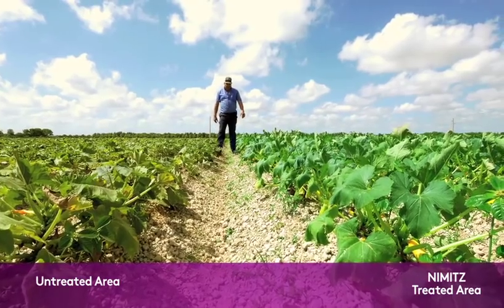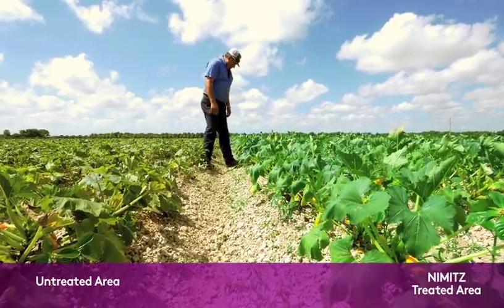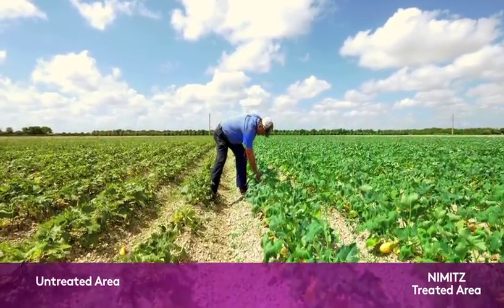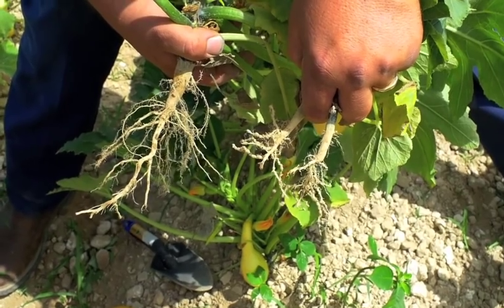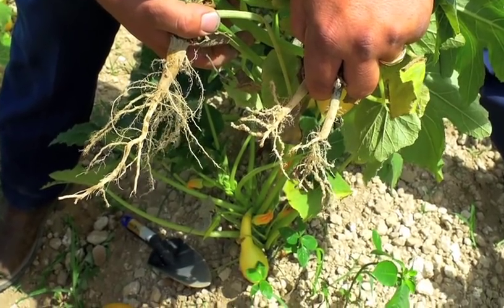But where there was none, it's yellow. The plants are small. Half of the plants didn't even make any squash at all. As we dug them up, you could tell where there was no Nimitz the roots were full of root knot, and the other ones are nice and hairy the way they're supposed to be. Yeah, very distinct. You could see the difference dramatically.